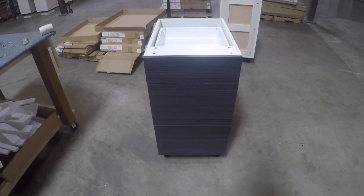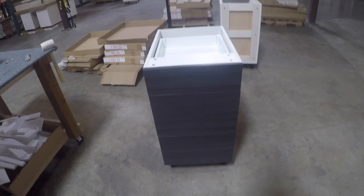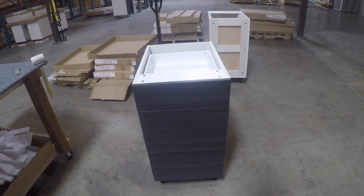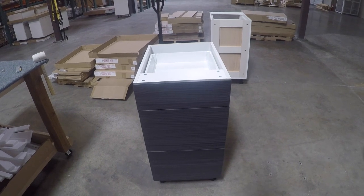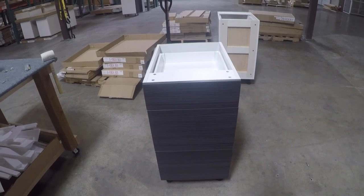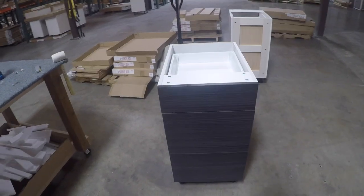Hello everybody, my name is Colby with Golden Home Cabinetry. This is our finished, assembled, drawer base 18, 3 drawer setup. In this video we're going to go through and adjust all the drawers and put the drawer covers on. By the end of the video, you guys should know how everything goes together. Let's get started.